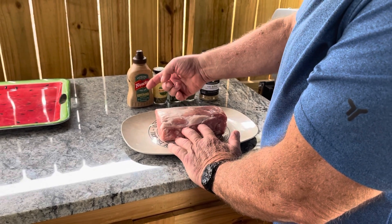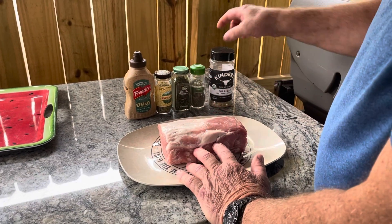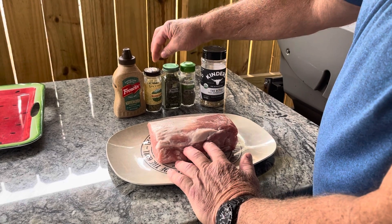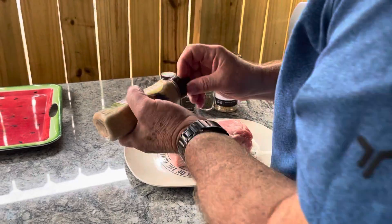We're going to take some horseradish mustard and put a nice coat on there as a binder. We're going to use this Kinder's blend, which is salt, pepper, and garlic. And then we're going to put some rosemary, parsley, and thyme on top to make this a nice savory flavor.